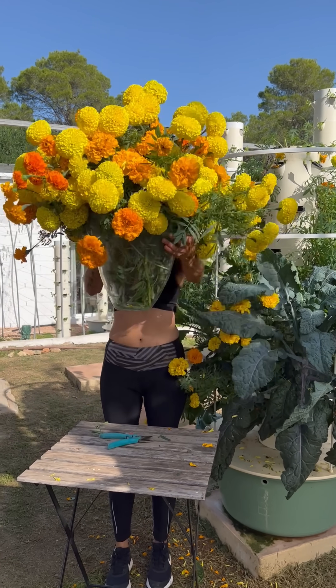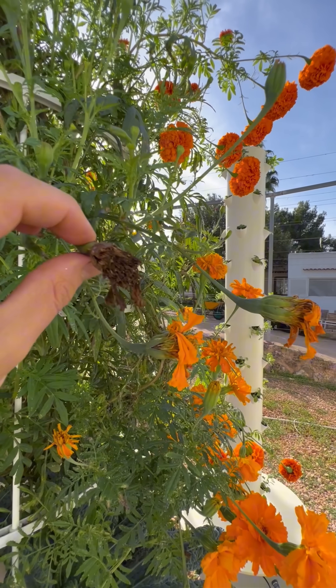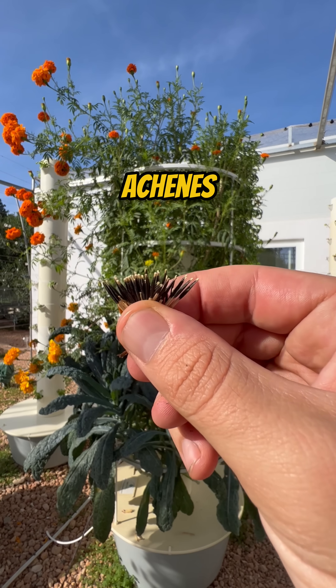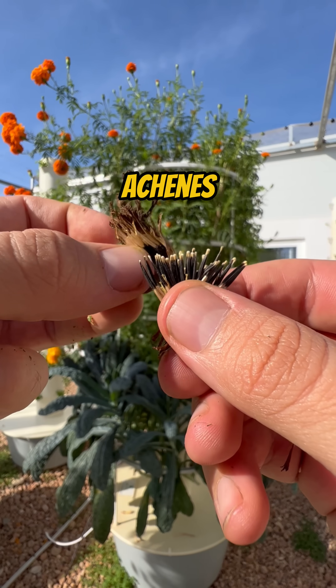To save your marigold flower seeds, simply let your marigold flower dry on the plant after it has bloomed and pull out the dried petals that are connected to long slivers known as achenes, which are technically the flower's fruits.